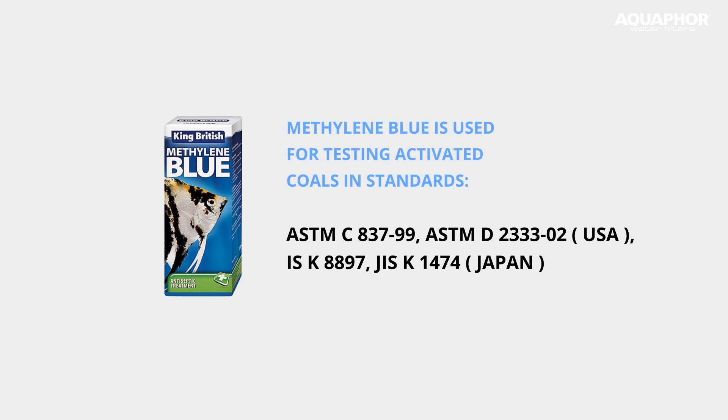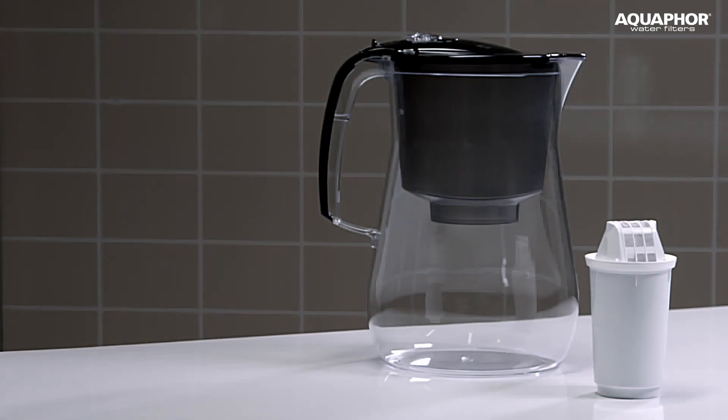Finally, and most importantly, methylene blue is used to characterize the sorption capacity of activated carbons. That is, methylene blue is perfectly absorbed by activated carbon, which is part of any water purifier. If a filter works well, it must deal with such a modelled contaminant.